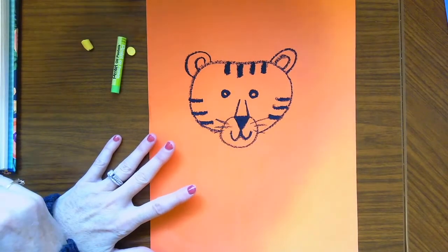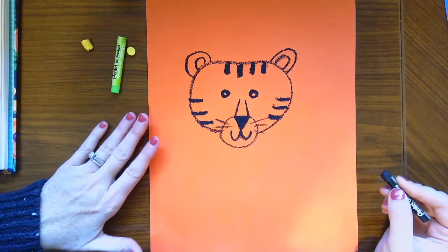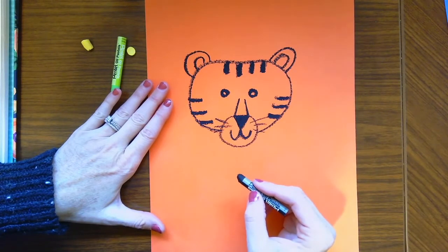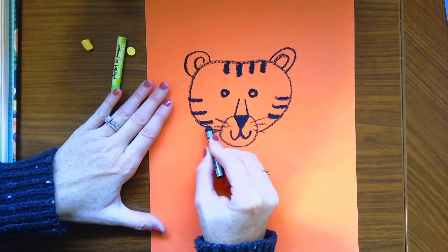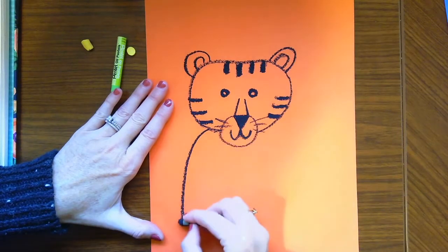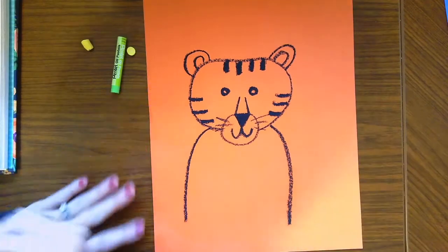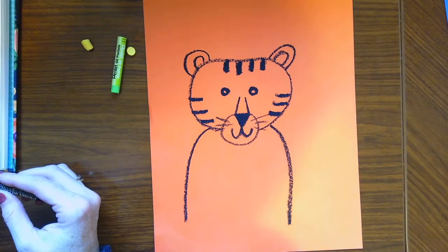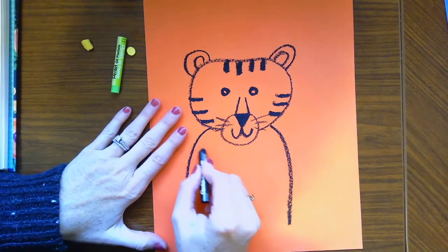He's a big cat after all! Okay, then we're going to draw his body — it's really easy. Right at the base of his head we're just going to do shoulders down on one side and the other side. That's how we draw our tiger. You'll probably also want to do some stripes on the body too — that's up to you.